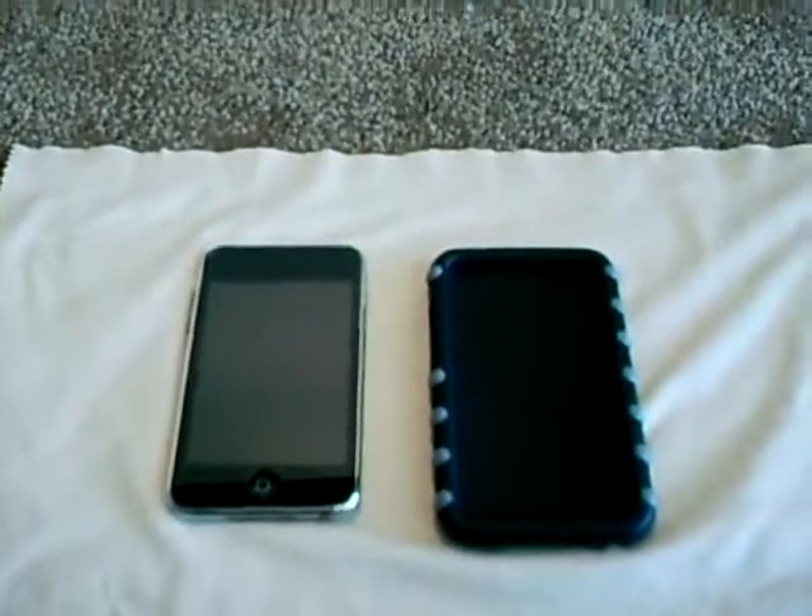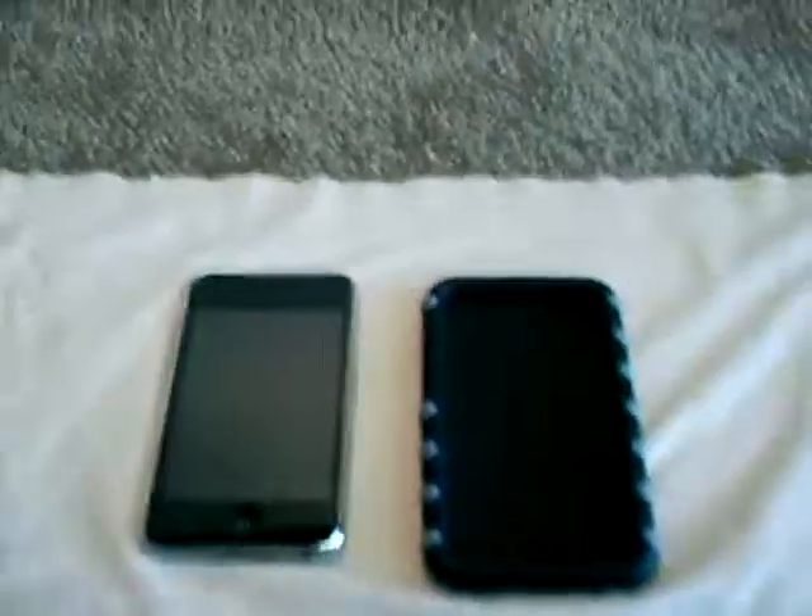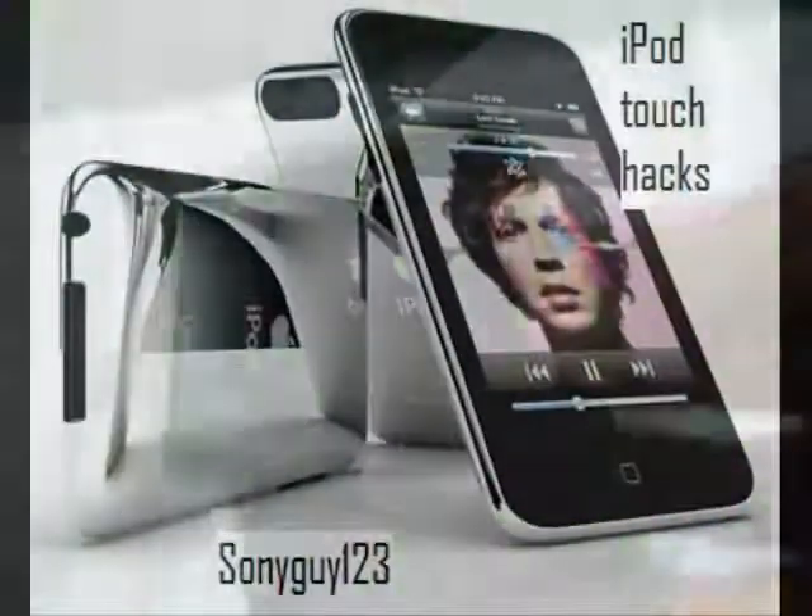Hey guys, SonyGuy123 here, and today I'm going to be reviewing the DLO Jam Jacket Trek. Let's get started.